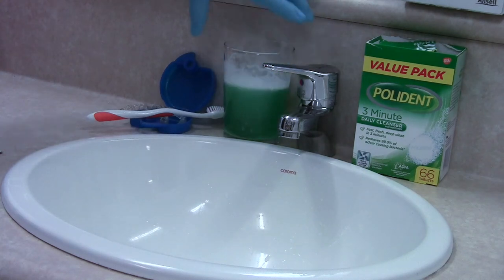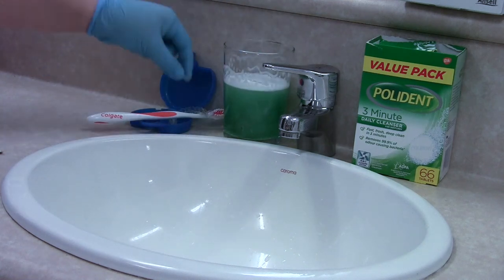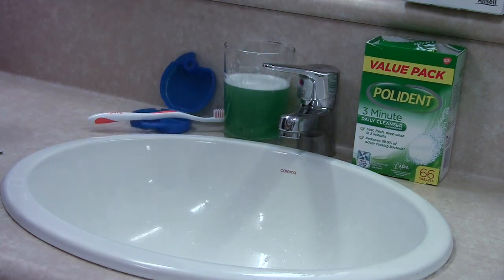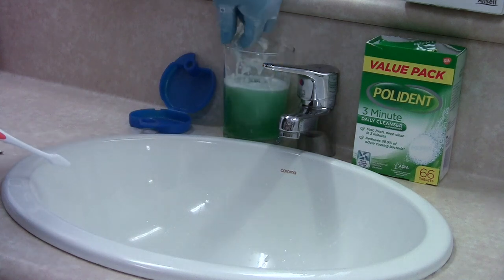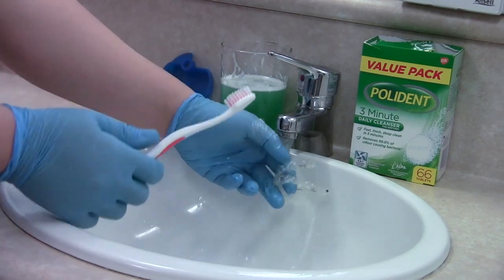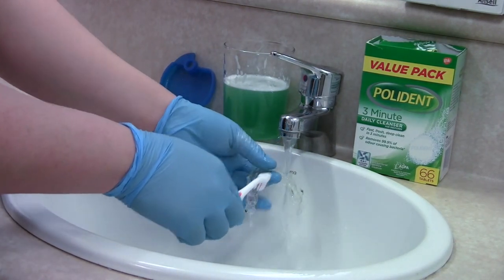After the tablet has fully dissolved, soak your aligners for around 3 minutes. After 3 minutes, take your aligners out and rinse under cold water. Using your soft toothbrush, gently scrub it before putting it back in your mouth.